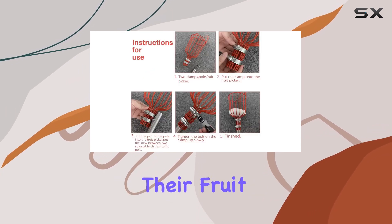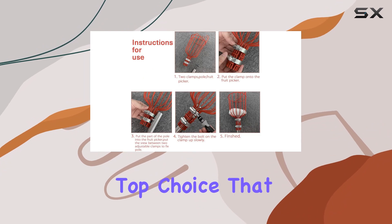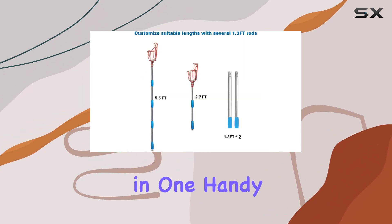For anyone looking to simplify their fruit harvesting, this picker is a top choice that combines convenience and quality in one handy tool.